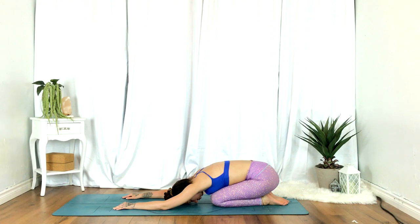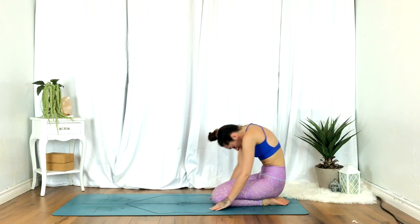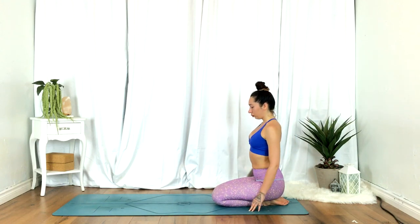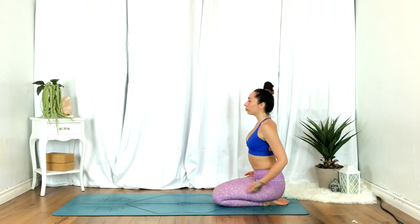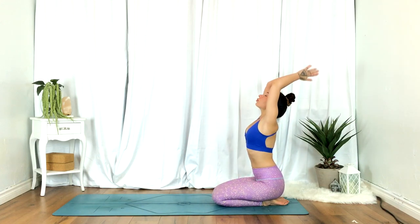Inhale, rounding through the spine, release all the way up. Take your time. Resting the hands on your thighs, palms facing up and open, allowing the arms to be really heavy here. Inhale, hands up overhead. Exhale, heart center.